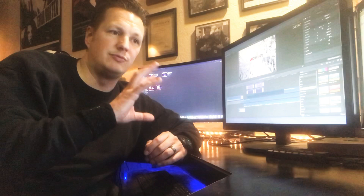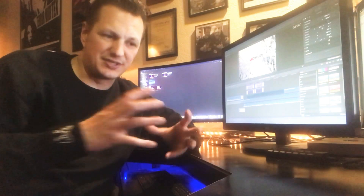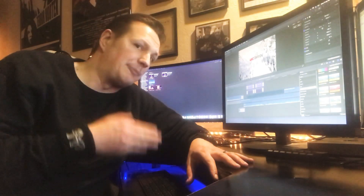Then I was able to set my viewer to just proxy media form and been able to edit with no problem — watch things, stop, play. And then if I needed to check the quality of the video on the monitor, because proxy does play at a lower resolution, I could flip back over to the optimized original footage and see the quality and make sure everything looked okay.